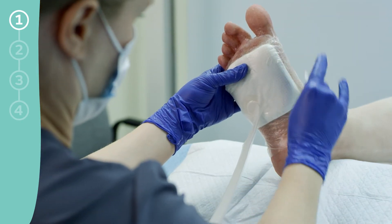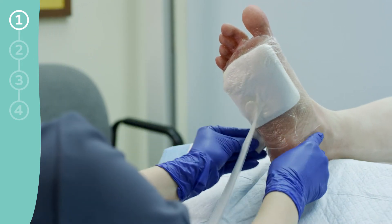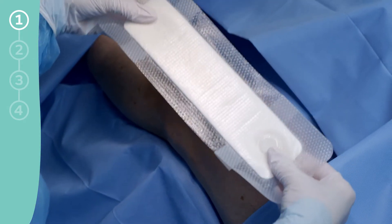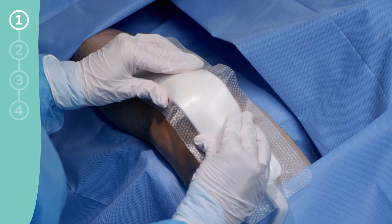After the dressing is applied, no-sting skin prep can be applied to the perimeter of the dressing. When applying the dressing, be sure to place it without stretching it over the skin, as this may cause blistering.